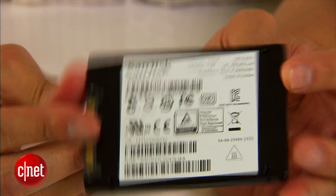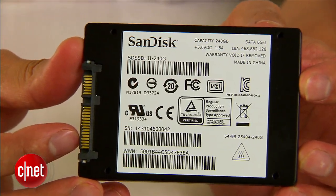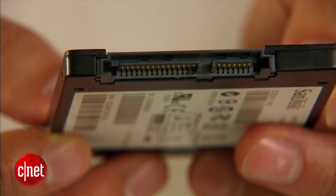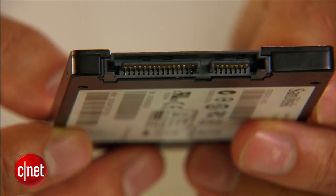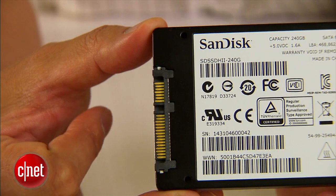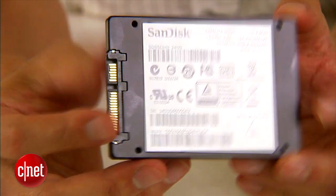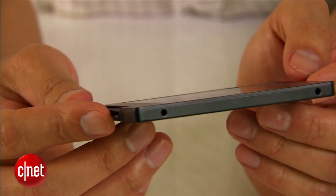This is a standard 2.5-inch internal drive with a standard SATA port. The drive supports the latest SATA 3, but also works with SATA 2 and SATA 1. Basically, it works everywhere a regular hard drive of the same standard is used.